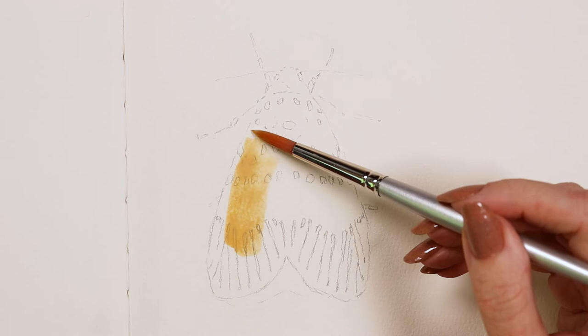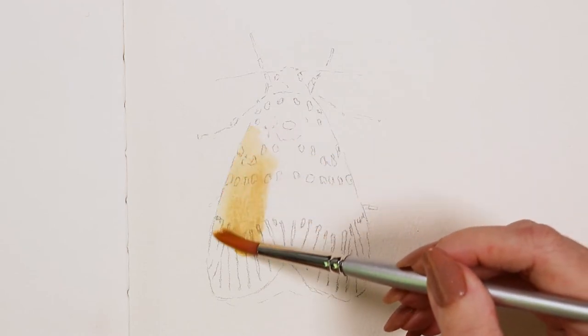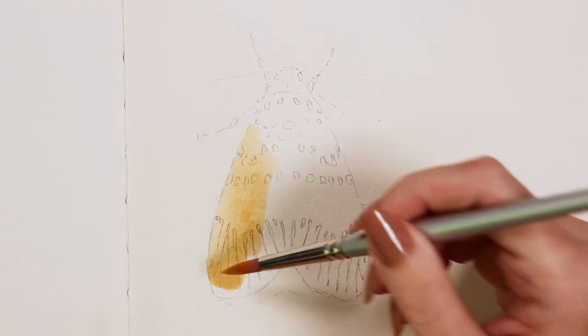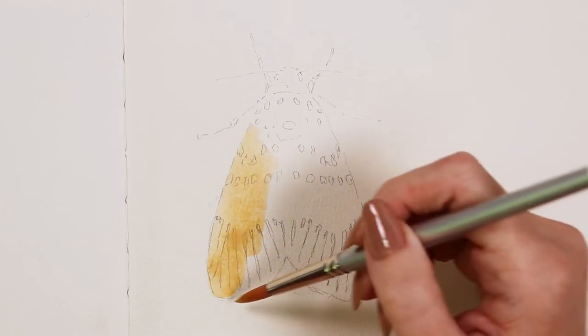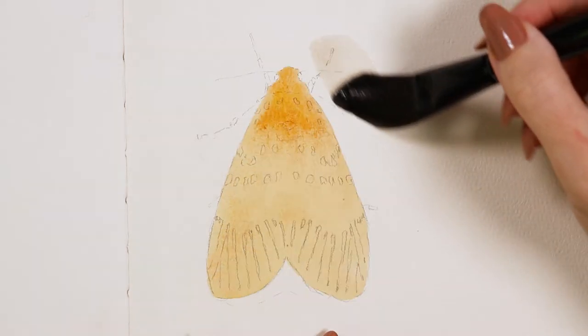I used this set to paint a moth with watercolors in my cold press sketchbook. I started with the eight round to fill in the main area of the moth. Pressing the fullness of the brush into the page, I can get quick, even coverage. Using the tip, I can get a clean edge.